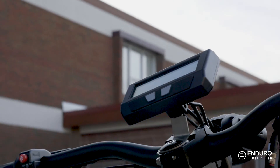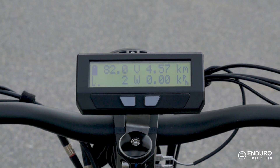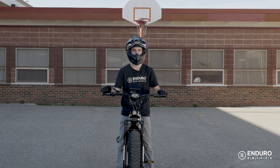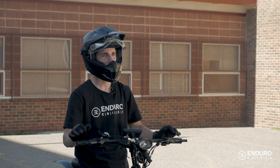This is the Cycle Analyst version 3.1, proudly made right here in Canada. It's a brilliant riding companion that will let you know exactly what's going on in terms of your bike's performance. It will also help you get the best out of your e-bike at all times and allow you to tailor your ride so that your experience is everything you hoped it would be.